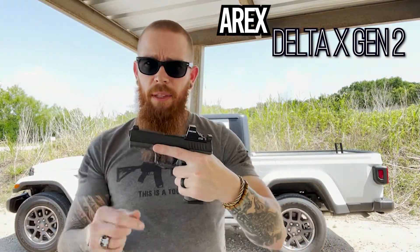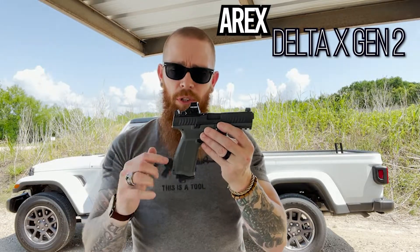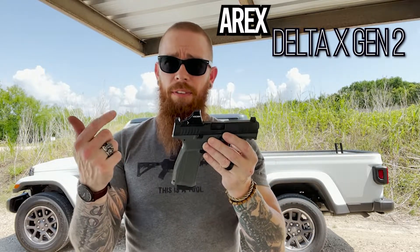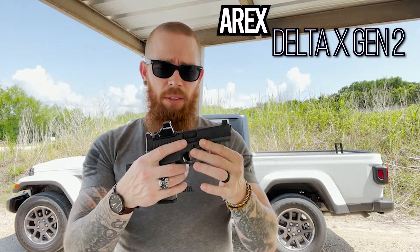Highly suggest, highly recommend. They're having deals on them where you can buy the M version, which is a shorter grip. It comes with a free frame and you're getting 3 mags — 15, 17, and 19 round. That's like under 400 bucks. It's crazy.